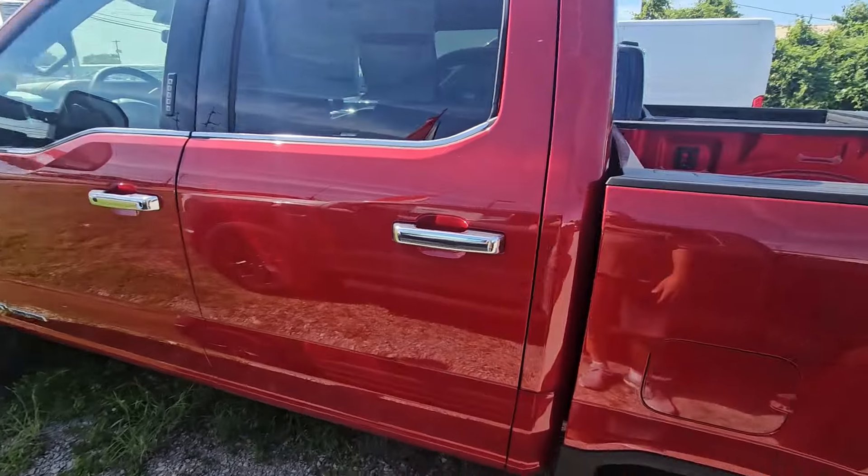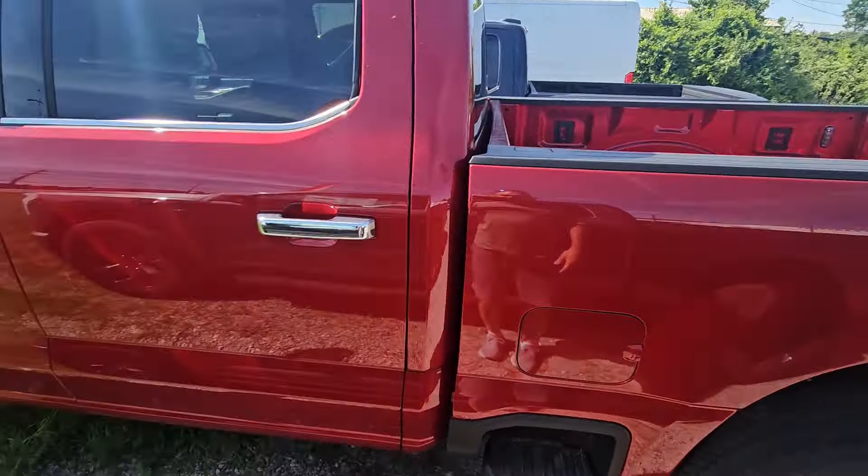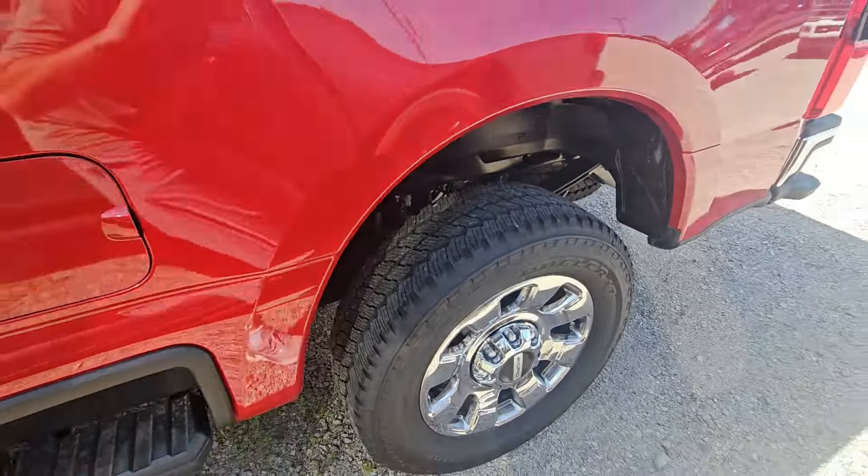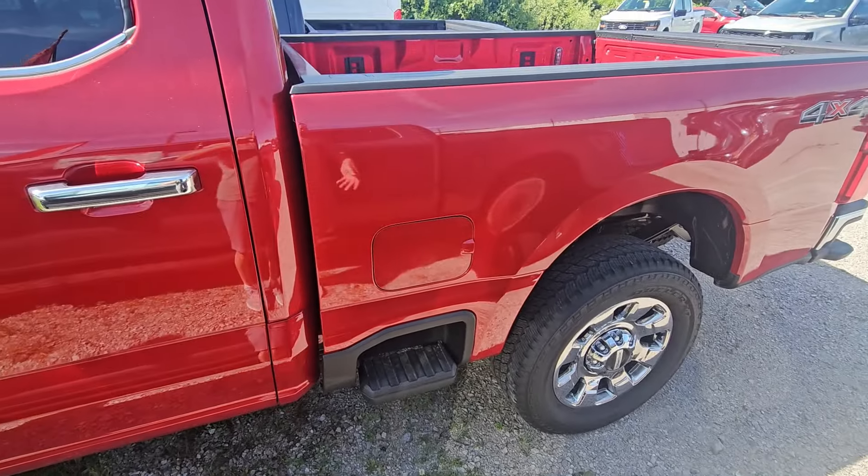This is a 2024 Super Duty F-250 Power Stroke diesel, but it's a Lariat whereas mine's an XLT. I noticed something interesting on this truck — check out that payload: 2,800 pounds. That's about 500 pounds more than my stripped-down XLT. I don't understand how they're coming up with that number.